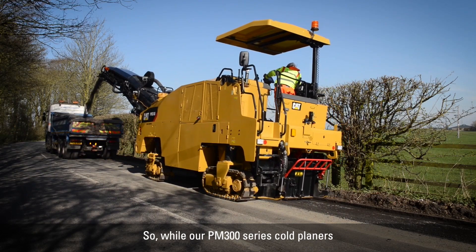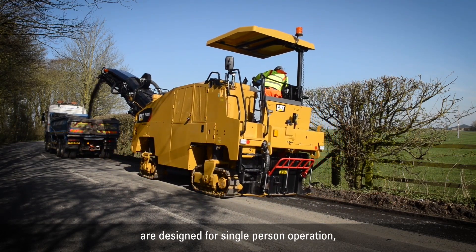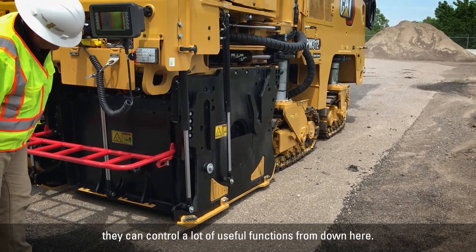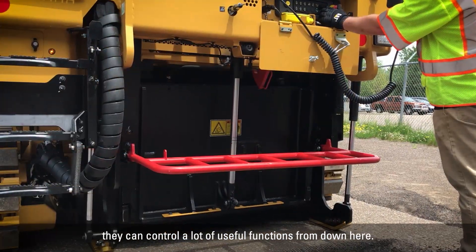While our PM3 series cold planers are designed for single person operation, we do provide another 16-button keypad at the ground. So if you have someone helping you, they can control a lot of useful functions from down here.